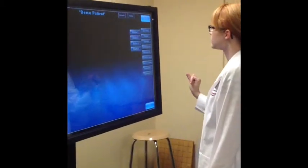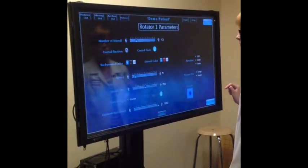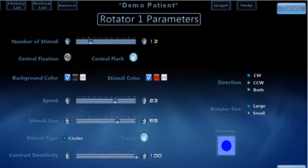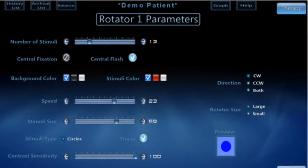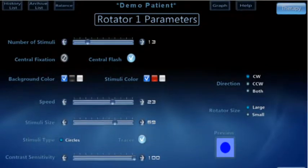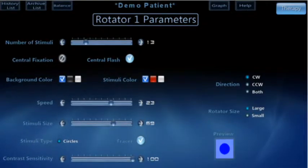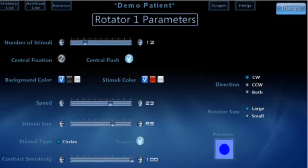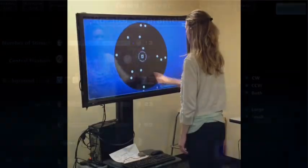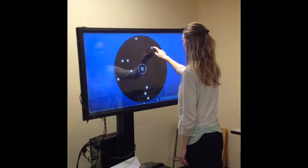The next section is the Rotator. Press Rotator 1. Here are the parameters for Rotator 1 — they are similar to the other parameter screens. You can change the direction of the rotation: clockwise, counter-clockwise, or both. You can change the Rotator size as well. In Rotator 1, the patient simply has to touch the targets.